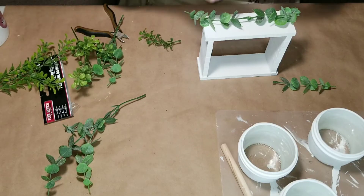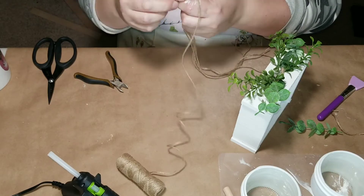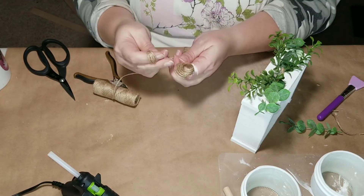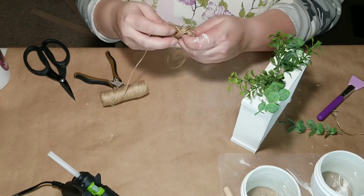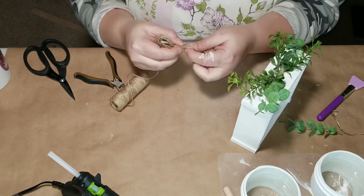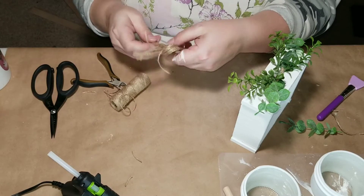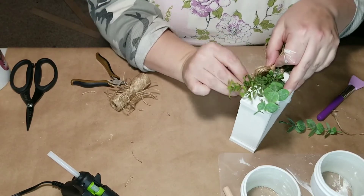Then I decided I wanted to dress up the top of this. I took some greenery — most of it from Walmart — and hot glued a few pieces to the middle to create a little swag look. Then I'm taking some twine and creating a simple bow using multiple strands, probably about six strands. It would look super cute with a black and white gingham bow or some flowers — just whatever you like.